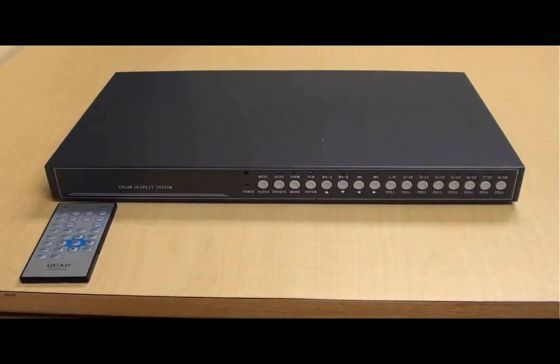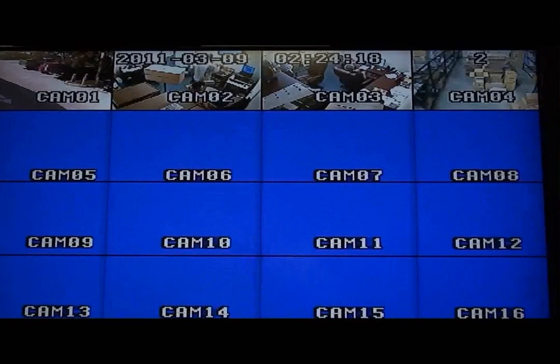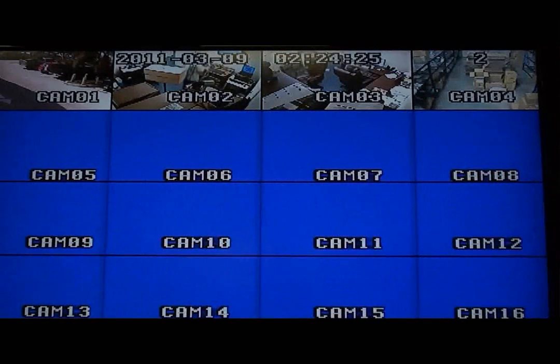For the next part of the video, I will use the included wireless remote control to demonstrate the various screen views that are supported by the VM16RT. Please note that only four cameras were connected to this multiplexer for this demonstration.